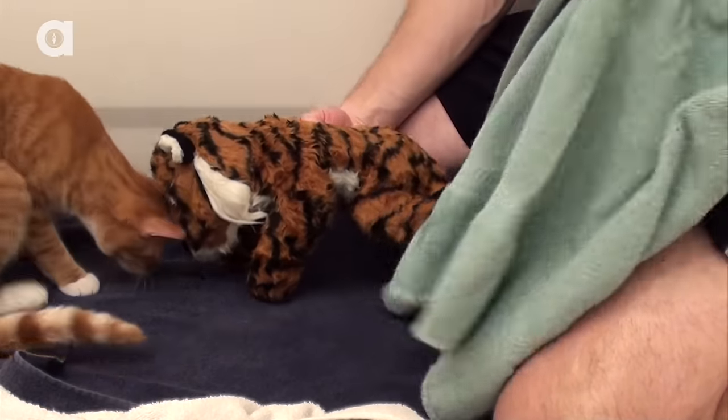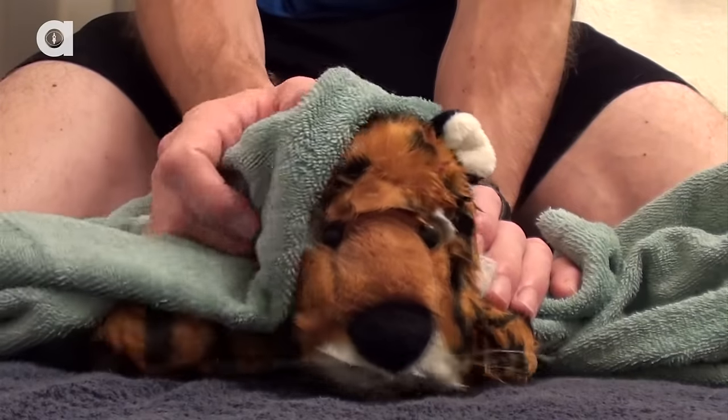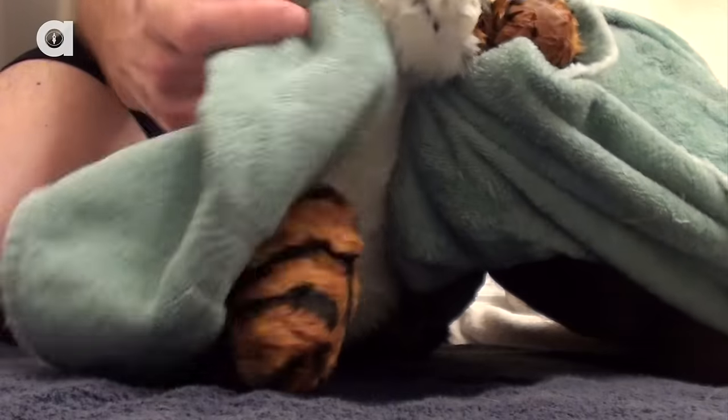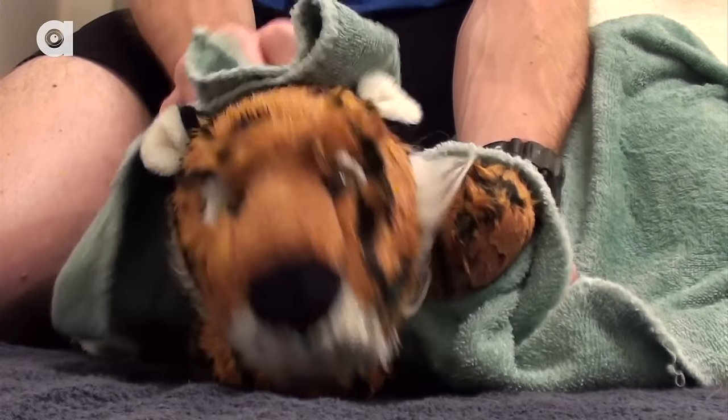After your cat is completely annoyed — I mean completely rinsed — it's time to get them dry. Towel dry them from head to paw using the towels to absorb as much water as possible. The more water you soak up, the less wet you and your surroundings will get when your cat starts to shake.